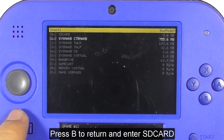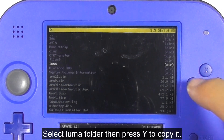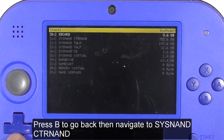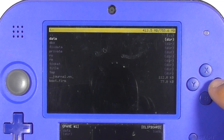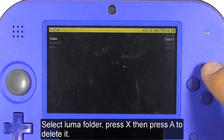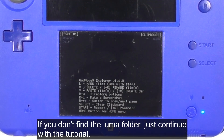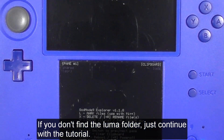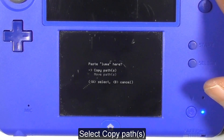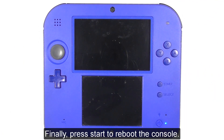Press B to return and enter the SD card. Select the Luma folder and press Y to copy it. Press B to go back, then navigate to SYSNAND CTR NAND and enter the RW folder. Select the Luma folder, then press X and A to delete it. If you don't find the Luma folder, just continue with the tutorial. Press Y to paste the newer Luma folder, select copy path, and finally press Start to reboot the console.